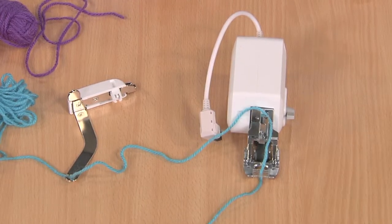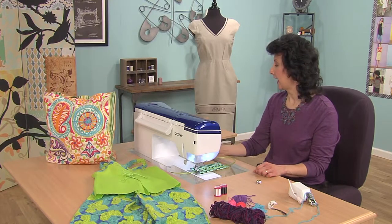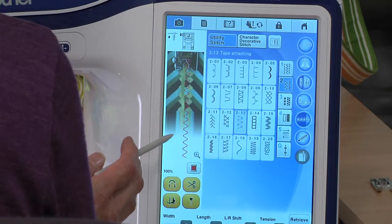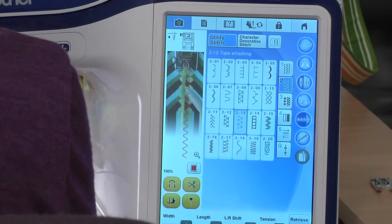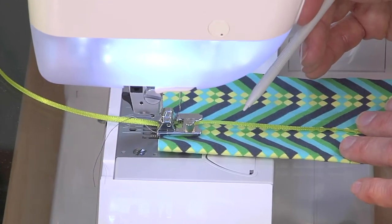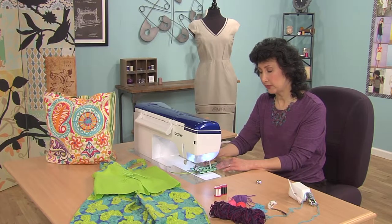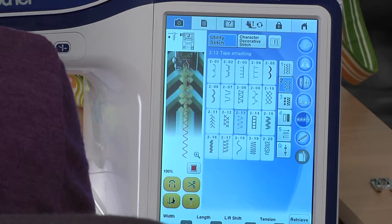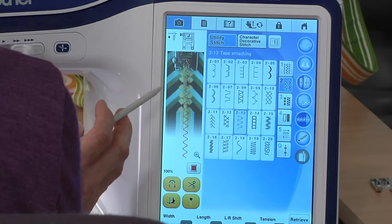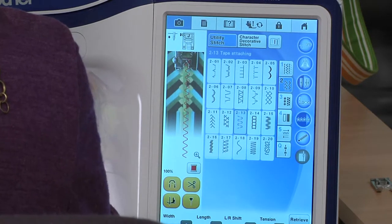So we're going to do a really simple technique today of stitching ribbon, couching ribbon with the braiding foot. I've selected a stitch on the machine and I've even turned on a camera this machine has so that I could see and line up my ribbon right underneath. That helps — that gives you a nice helpful view.